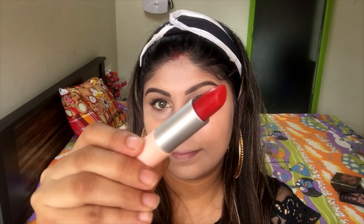For the final step, which is lipstick, I'm using the Maybelline Gigi Hadid collection in the shade Austin, and I'm just going to apply it evenly all over.